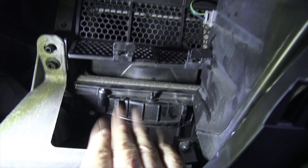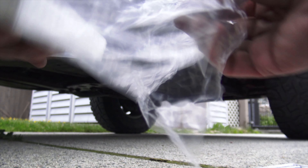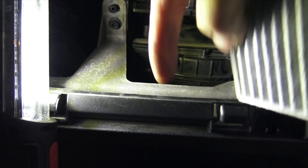Now you can get in here and take a look. That's where your cabin air filter is going to go. Open it up — these little guys have arrows on them that show the airflow. The airflow is down this way, so the arrows should face down. So one will go in on one side like this.